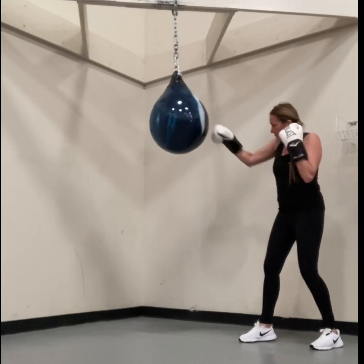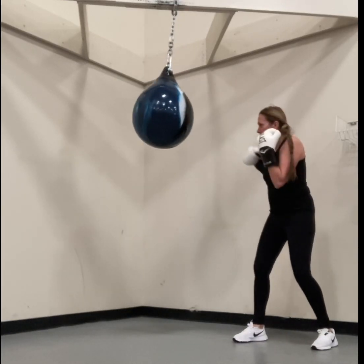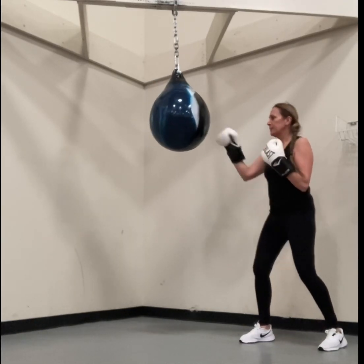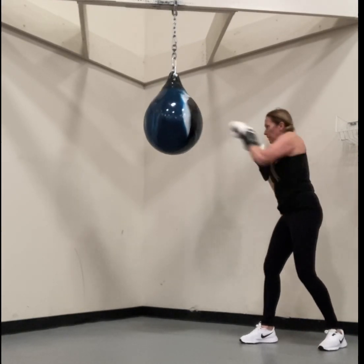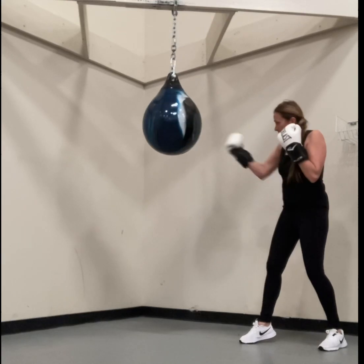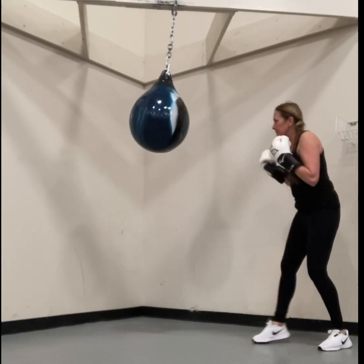Just do some jabs. As you can see I'm doing some jabs here — I'm not hitting it too hard. Some hooks. You see it has a really nice sway to it. You can always stop it if you don't want that. Make sure you retract that arm just as fast as you punch. Protect your shoulder, and as always, only do what's comfortable for you and your body.